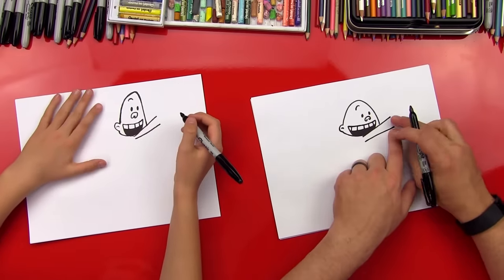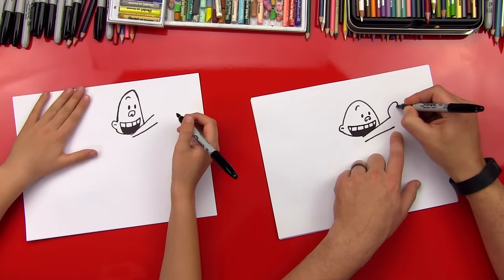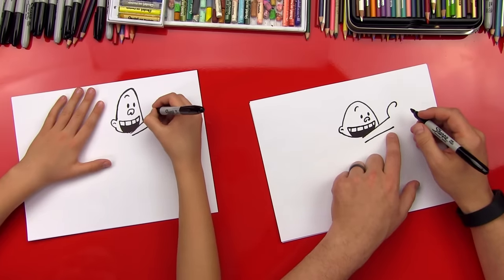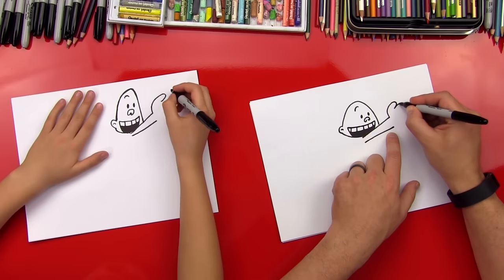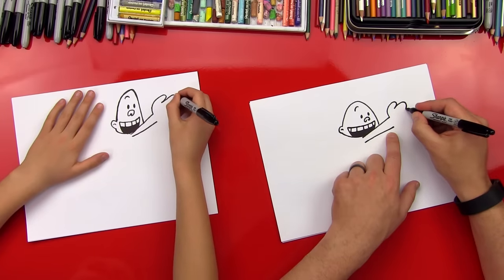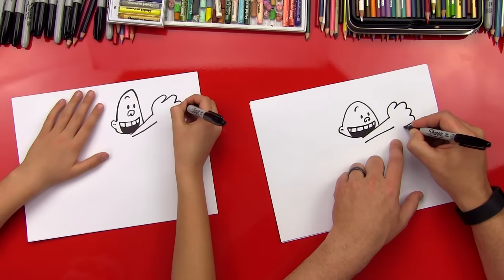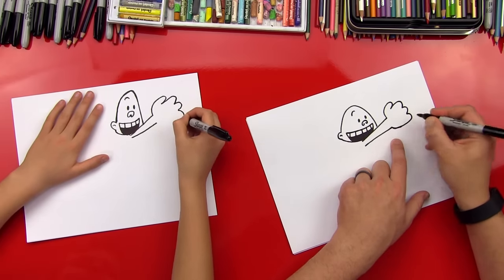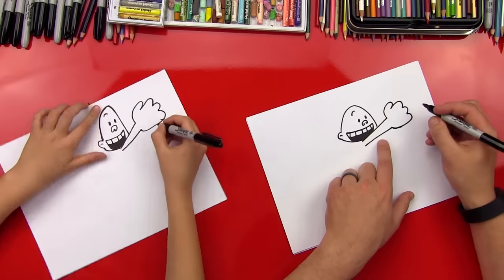We got his head all finished. Let's move over to his hand. We're going to do a thumb — almost a P shape, like you're going to make the letter P. Then we're going to come out and do another bump for his knuckle, and then two more knuckles. The last one comes around and back into his hand. That is one big hand!